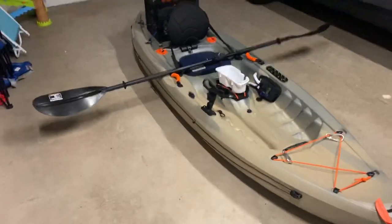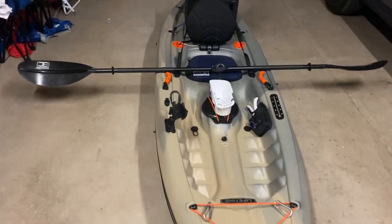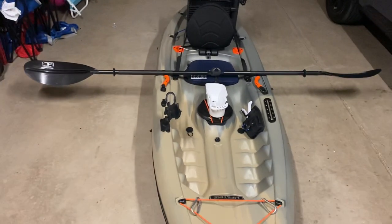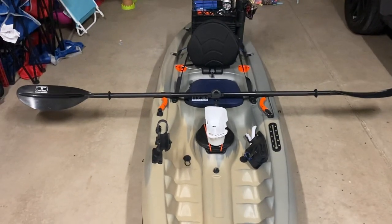Next thing, the paddle. It's laying across. Definitely upgrade the paddle — the one that comes with the kayak is just junk. This is an Ocean Broad. Got it on Amazon for 35 bucks. Does the job perfect. For any rivers, lakes, any body of water I go on, it's perfect. I don't need anything too crazy. $35, a huge upgrade.